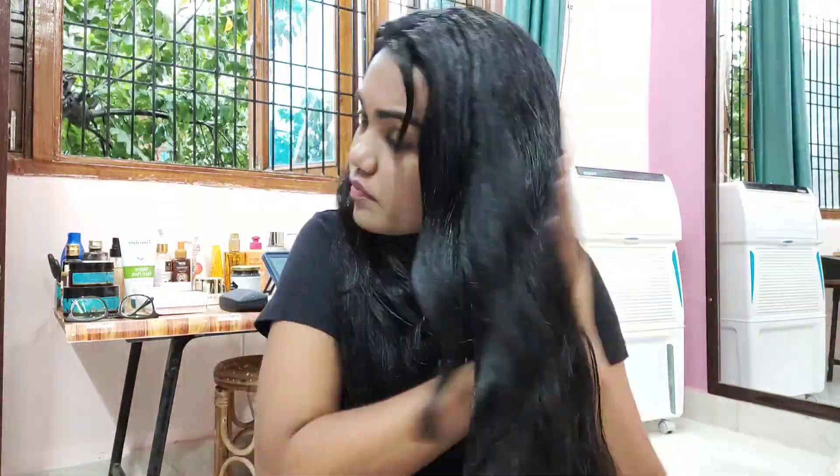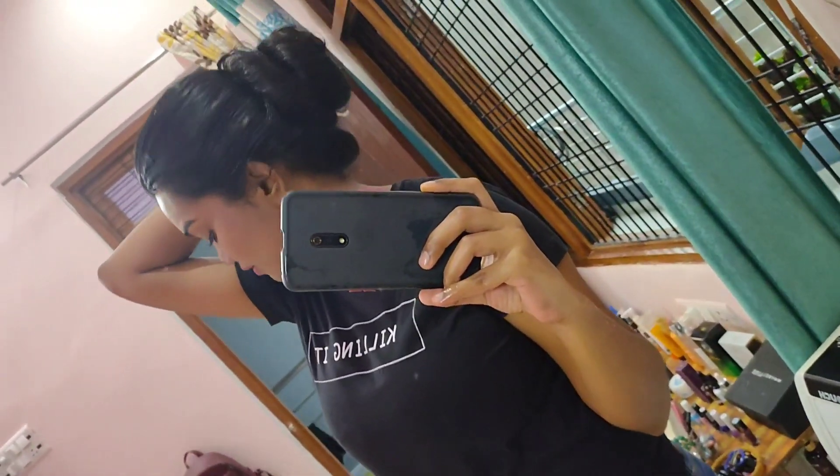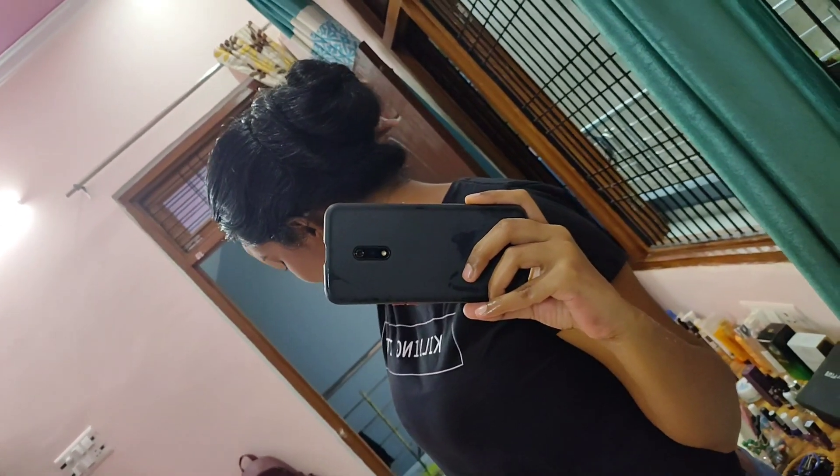Once my hair is completely soaked in the hair mask, I like to massage my scalp for one to two minutes so that the mask is completely absorbed into the roots and equally distributed across my scalp, leaving my hair completely nourished and frizz-free. Then I put my hair into a bun and leave it for half an hour before washing with shampoo and conditioner.